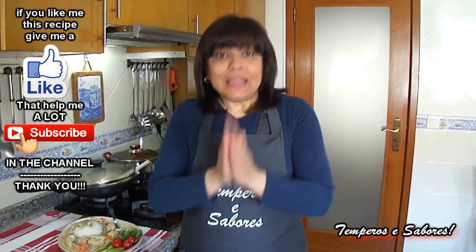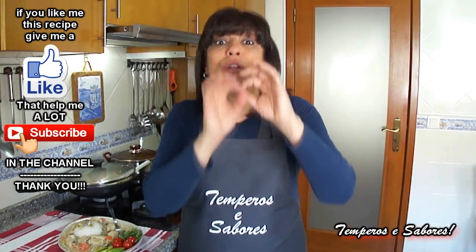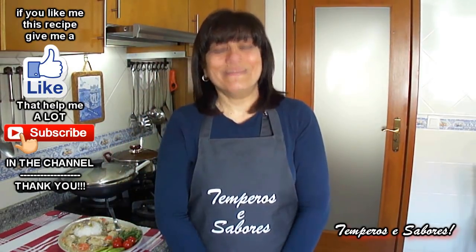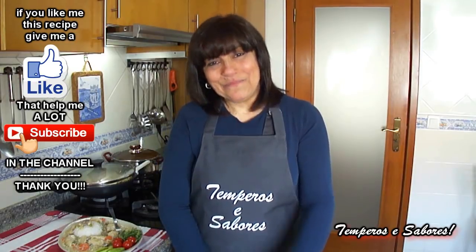Since you are on the channel, subscribe! Below the video in the description I leave the written recipe for you to copy and then prepare this dish. I'm going to say goodbye — I'll see you in the next recipe, bye!